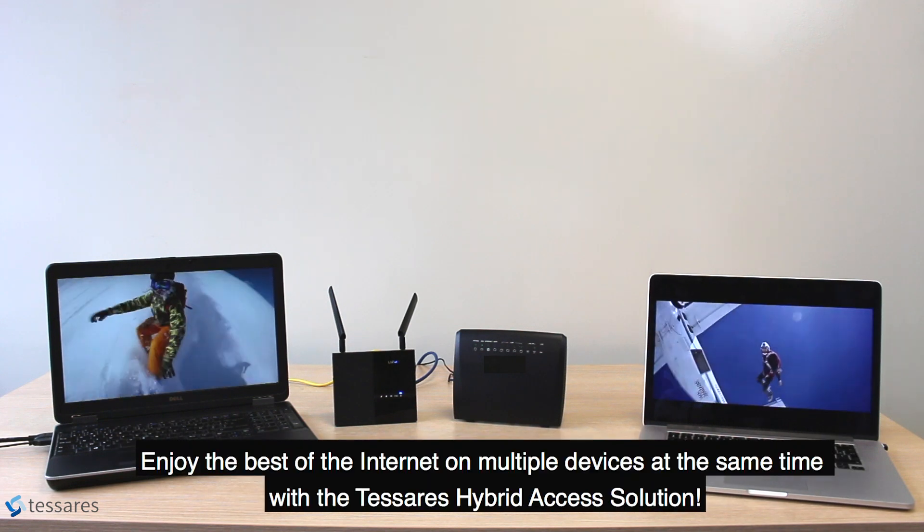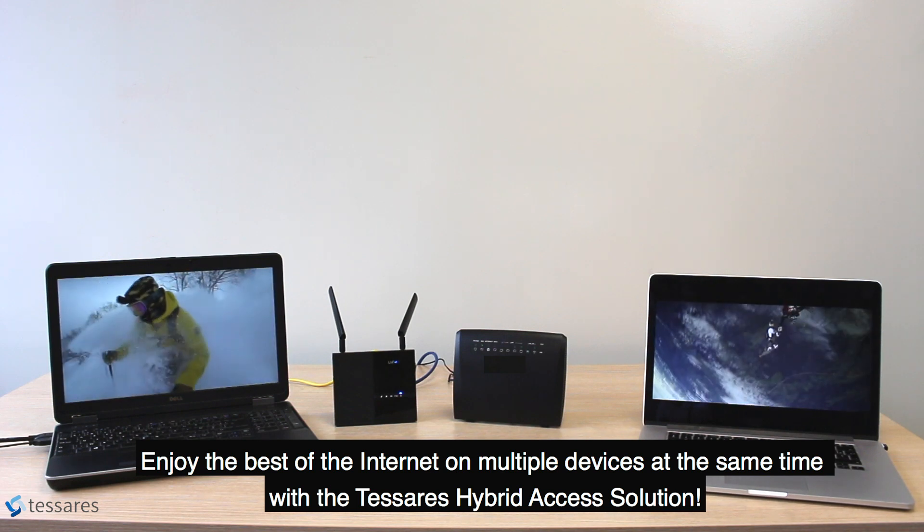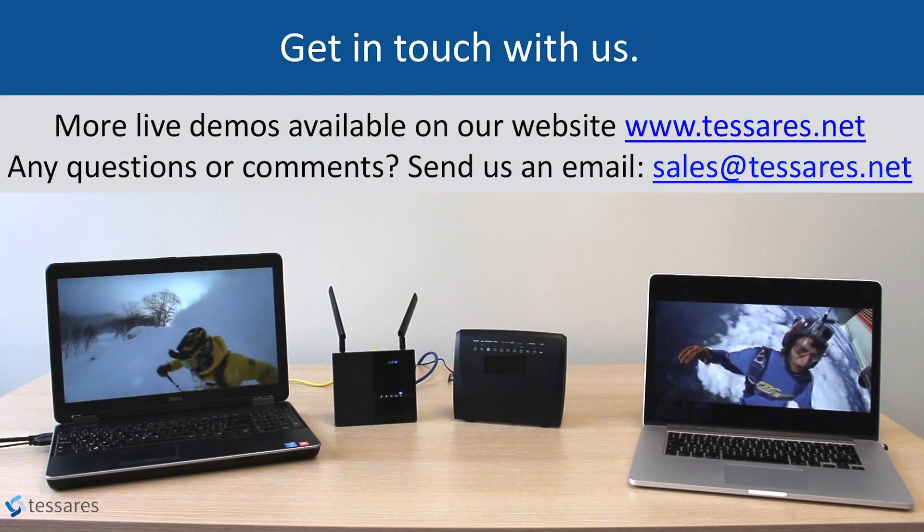Enjoy the best of the internet on multiple devices at the same time with the Tesseris Hybrid Access Solution. Do check it out completely.